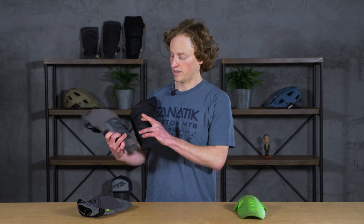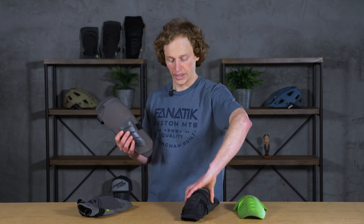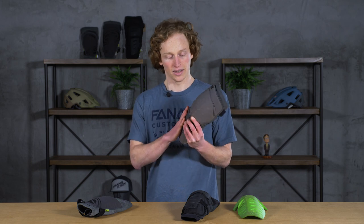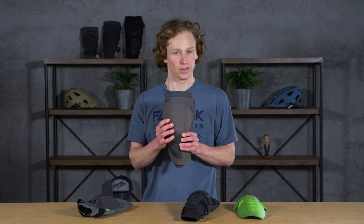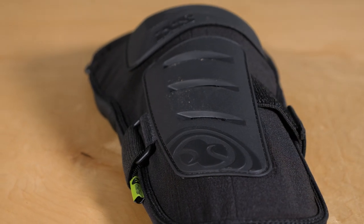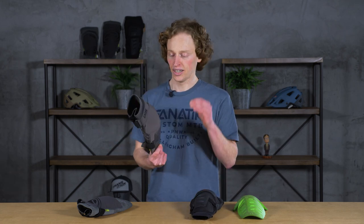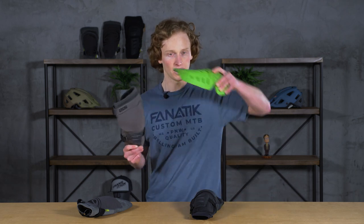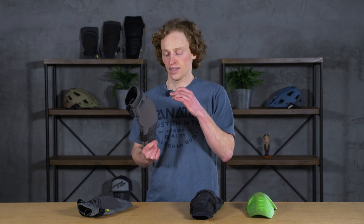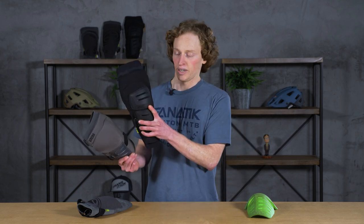First and foremost, they've brought this armadillo shell — they call it — and added another one to the knee itself. I think the biggest thing is that it's going to protect the pad and keep this fabric from tearing if you take a spill. It also allows you to kind of slide on rocks if you are falling, and keep you from getting snagged up and potentially more injured. I have seen a friend poke a hole through a similar soft shell in Utah, so having that additional protection up on the knee itself should help.